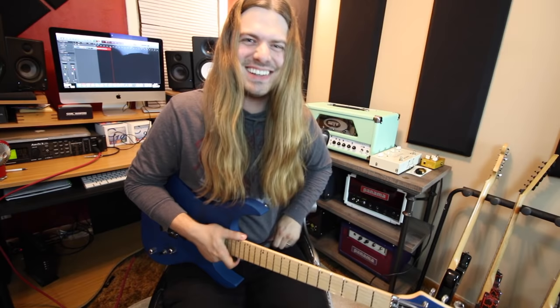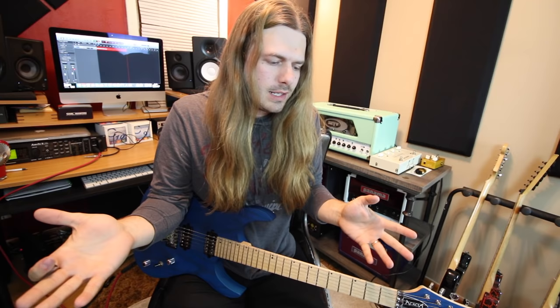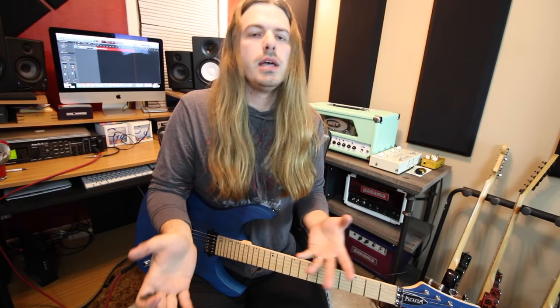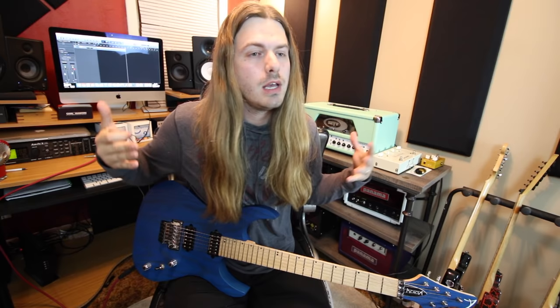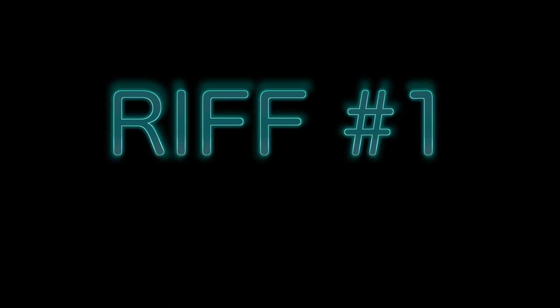Welcome to five guitar riffs that every beginner should know. There are all kinds of these videos and they just throw riffs out there because they're easy, but that's not really what I want to do. I want to give you five riffs and really explain why I think they're so important for a beginner to learn. If you'd like tabs for this lesson, they're on the website. Rather than more talking, let's get straight to the rocking.